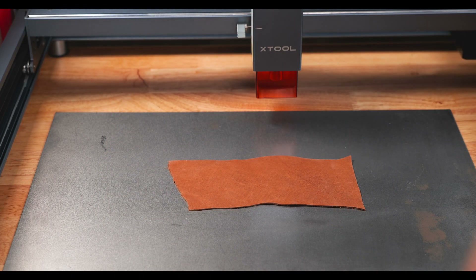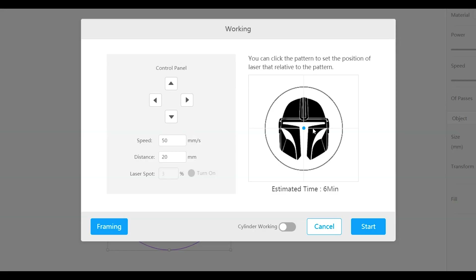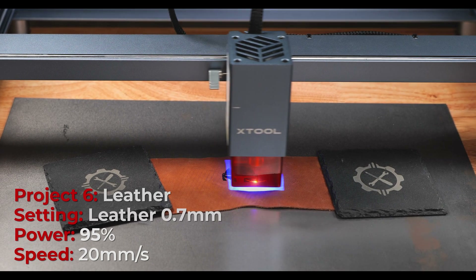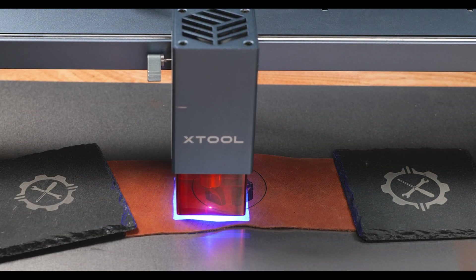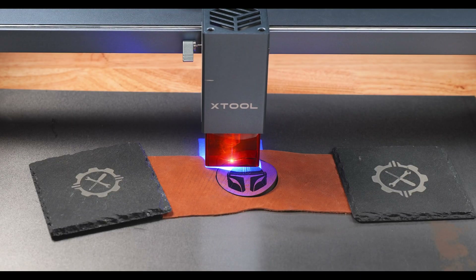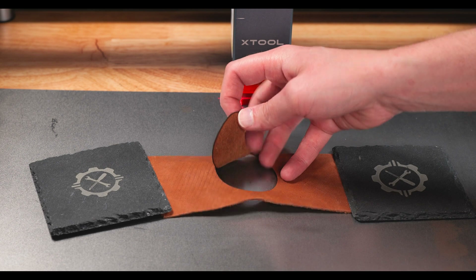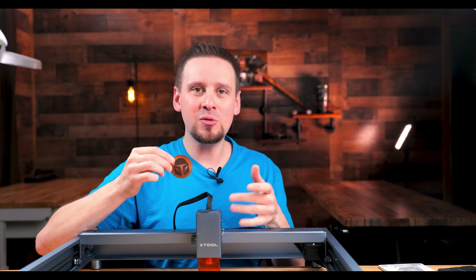Let's test this out on a thin piece of leather. I am going to do a Mandalorian helmet and cut a circle around it. This is so stinking fun. All my friends that came over and saw this were like, 'Oh my gosh,' and just wanted to go around the house and start engraving everything.